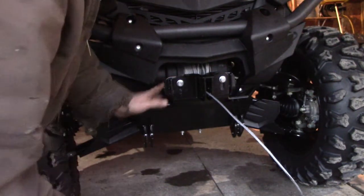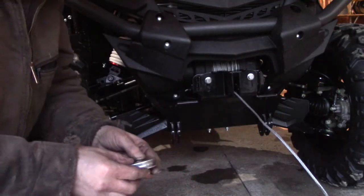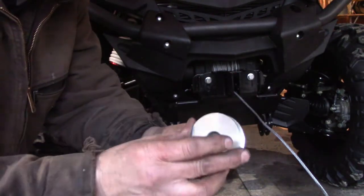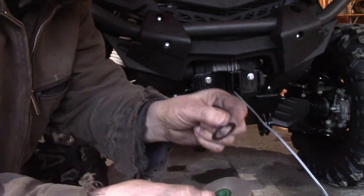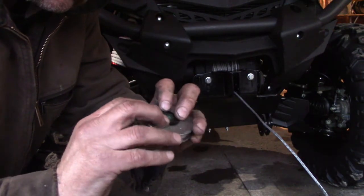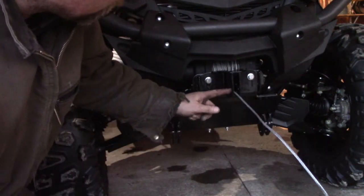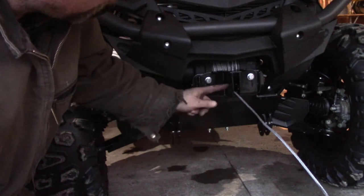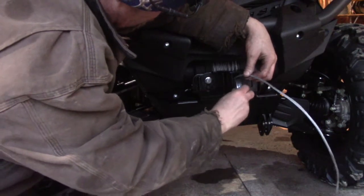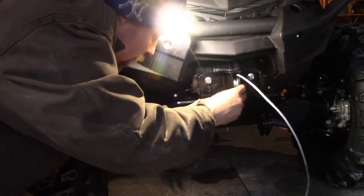So this kit came with a nylon bushing, what looks like a steel pulley, and these nylon washers — one goes on each side. There are no directions. It looks like a flush piece. There are three holes: one all the way forward, one down, and one back. I'm going to use the back and in, just because it's the highest position.